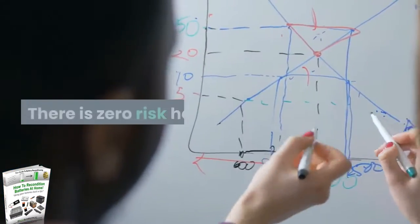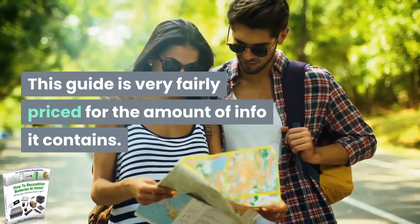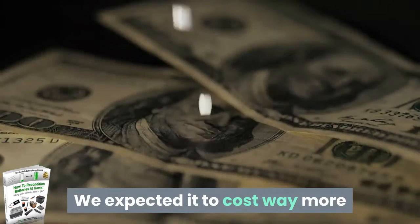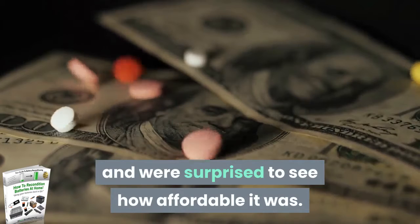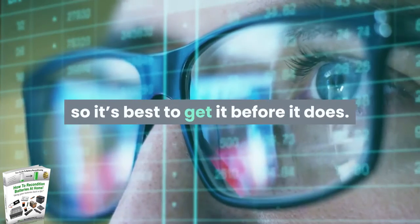There is zero risk here. This guide is very fairly priced for the amount of information it contains. We expected it to cost way more and were surprised to see how affordable it was. The price might go up in the future, so it's best to get it before it does.